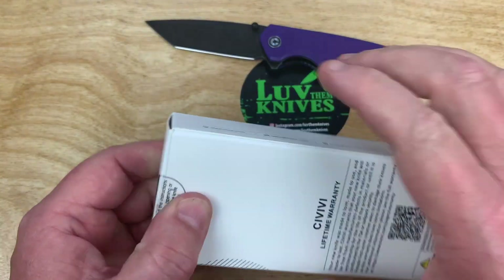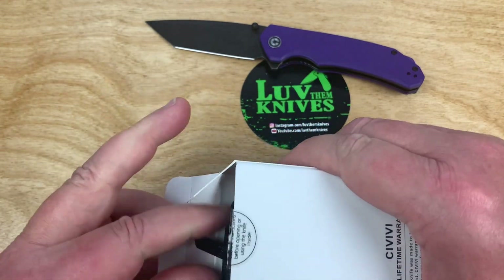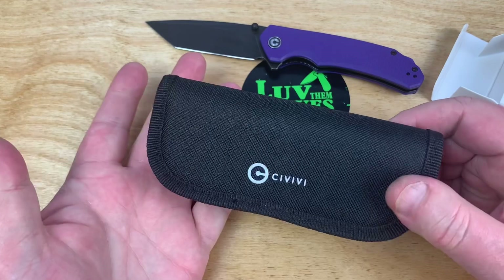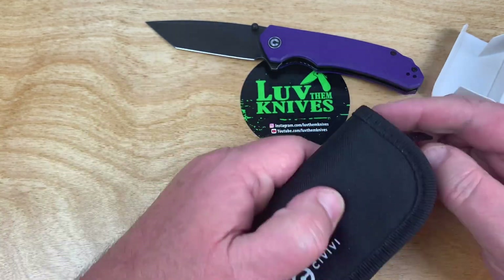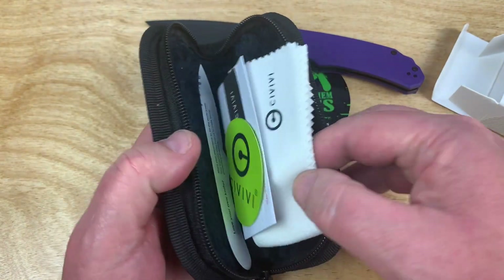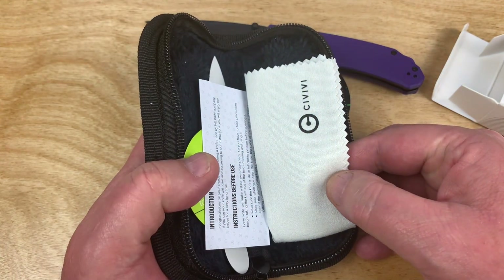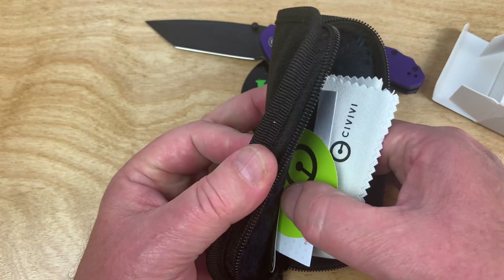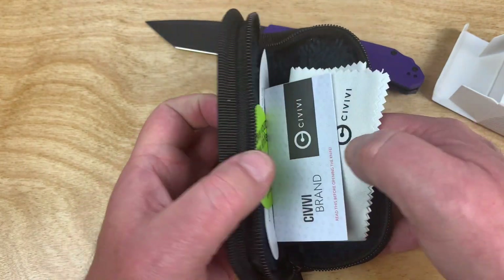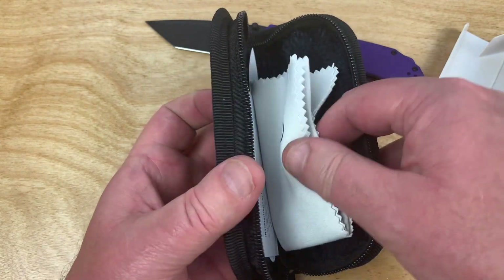Oh yeah, that's good — that is all good. You get a zipper pouch with it. When you start thinking about 40-something dollars and what it'll buy you, it's amazing what it buys you in knives these days. With Civivi you get a couple of stickers — like the Elementum sticker and the regular round sticker — and your little paperwork thing.